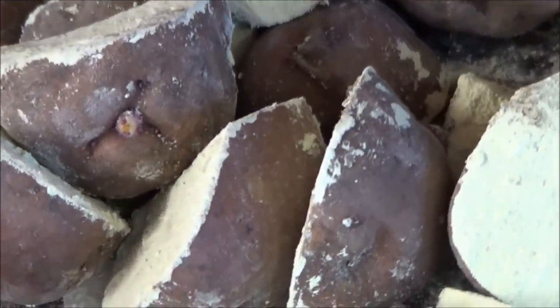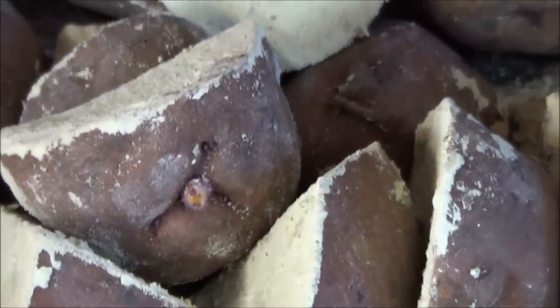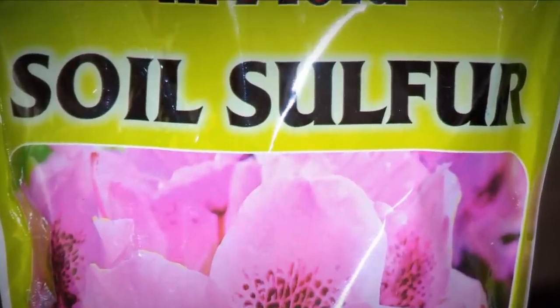Number three, it's an insecticide. Ever since I began using sulfur I have never noticed any potato bugs on plants. So get some garden sulfur — it comes in 4, 5, or even 50 pound bags, available in most lawn and garden centers or your farm supply store.